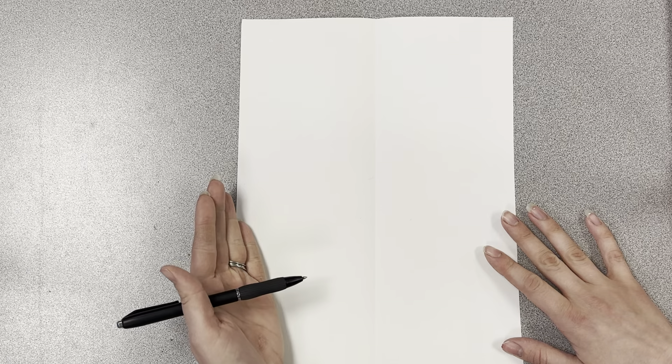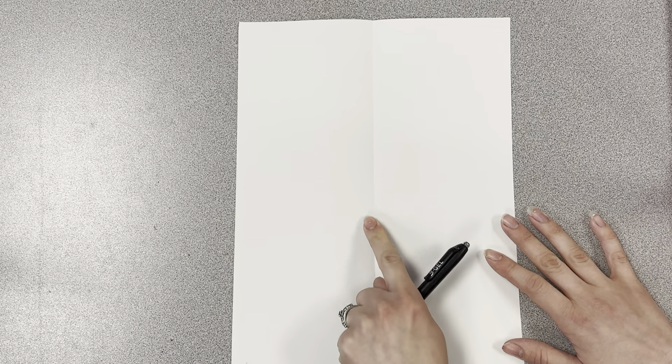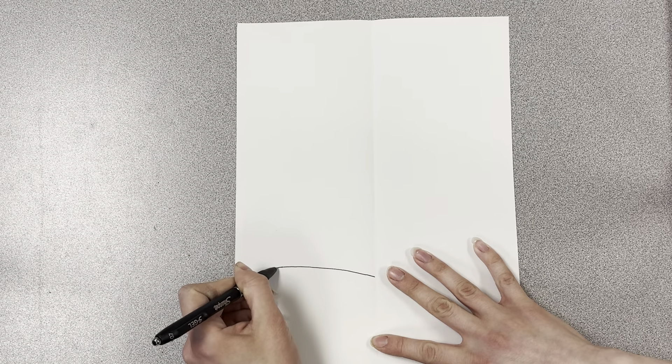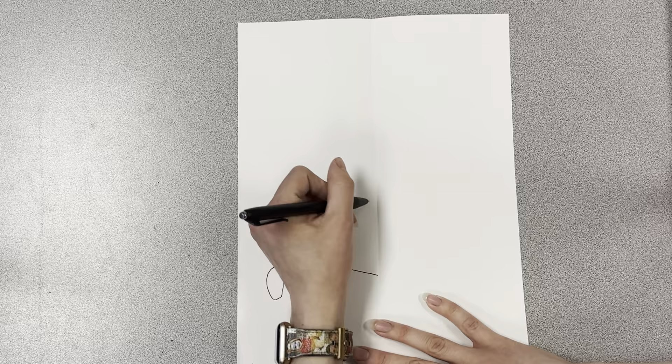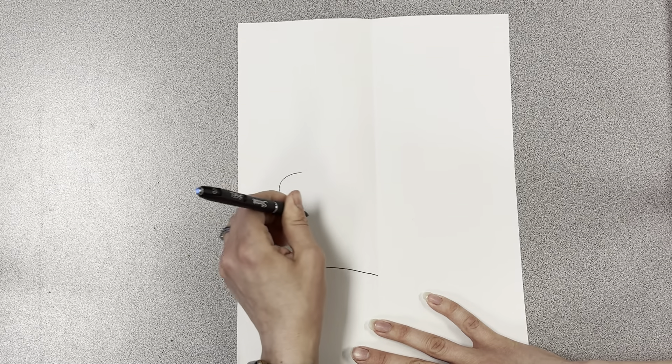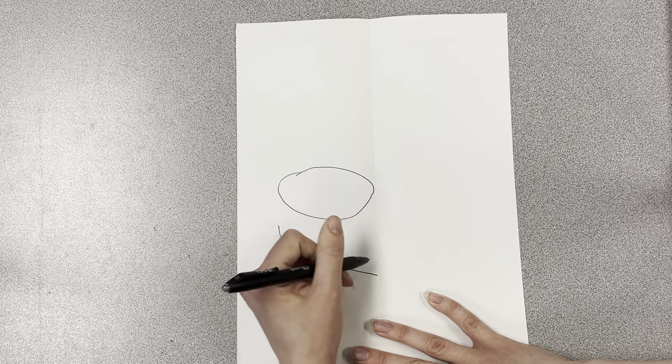We are going to write our name on one side of the line of symmetry. It needs to touch the line, and we want it to be kind of loopy rather than straight lines. So for example, for my T and my curve, I also want my lines to connect. So when I do my O, I'm going to either connect it from here or here — it doesn't matter.